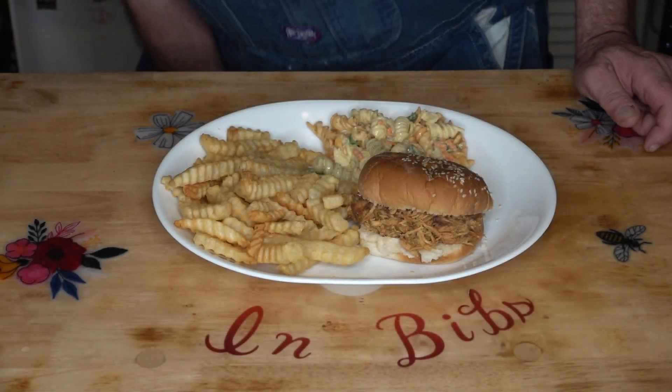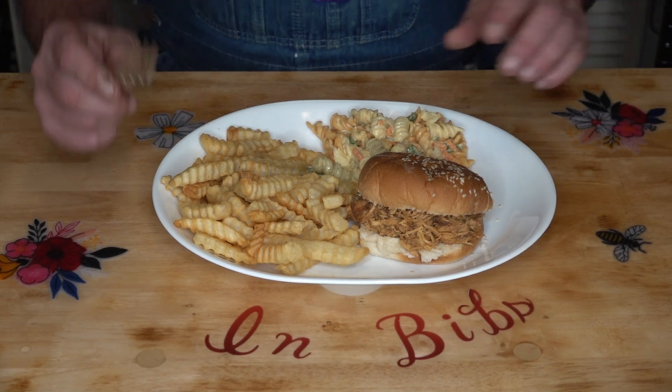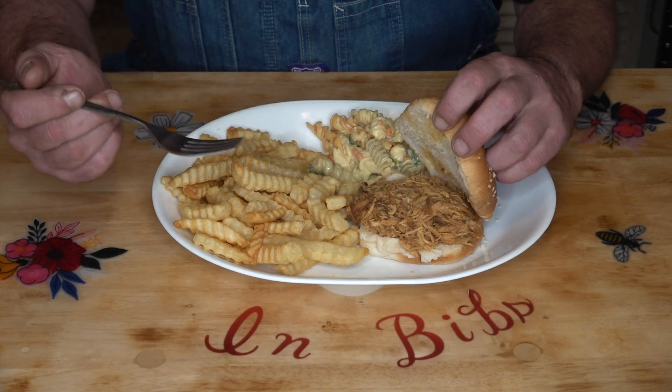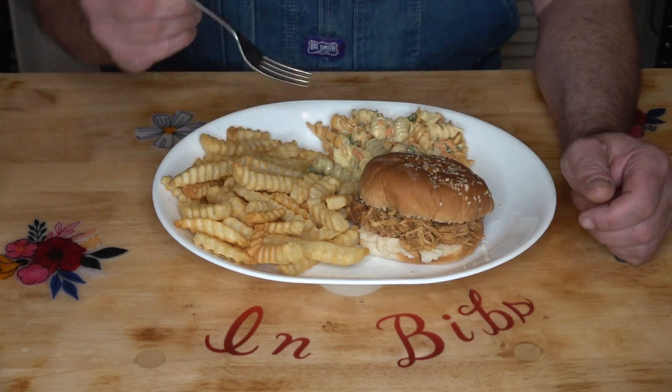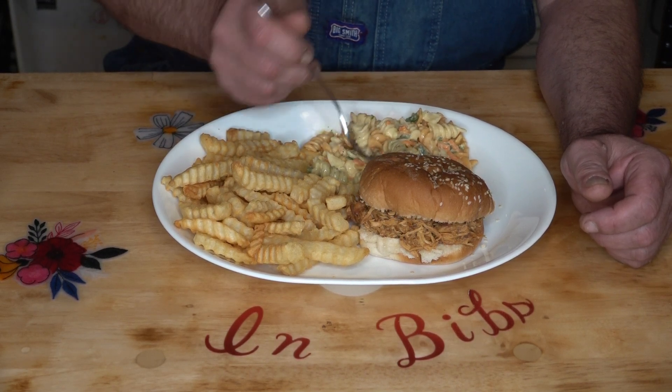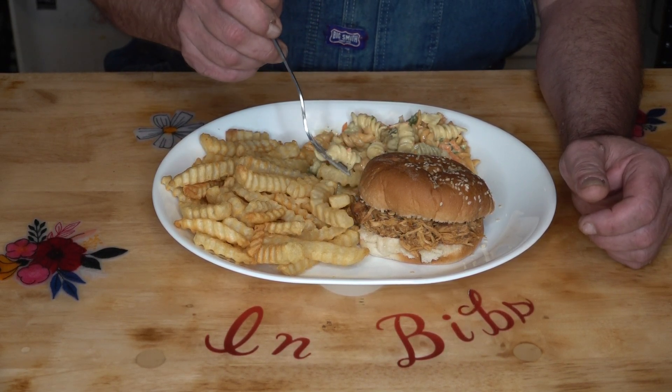All right, here we go. We got some barbecue chicken — shredded chicken — some french fries, and some of my pasta salad. It's going to make a nice lunch.